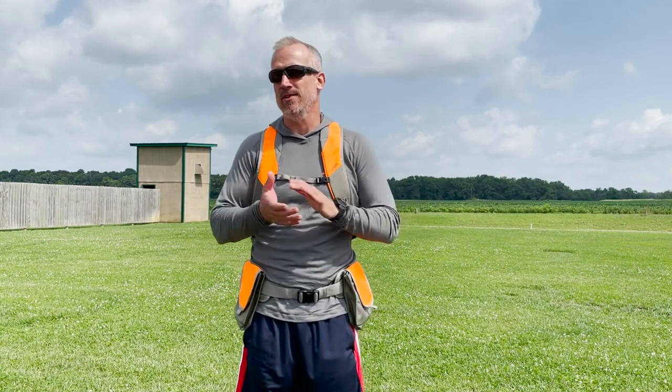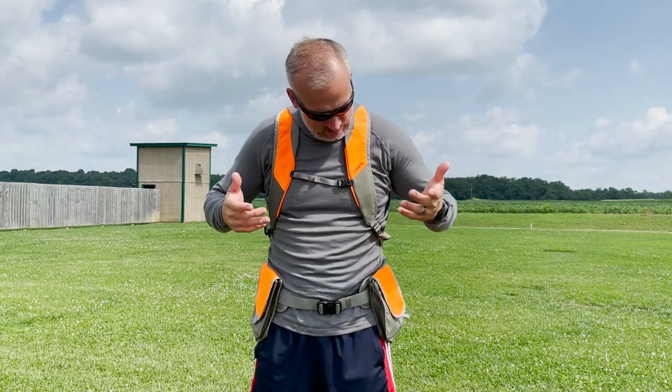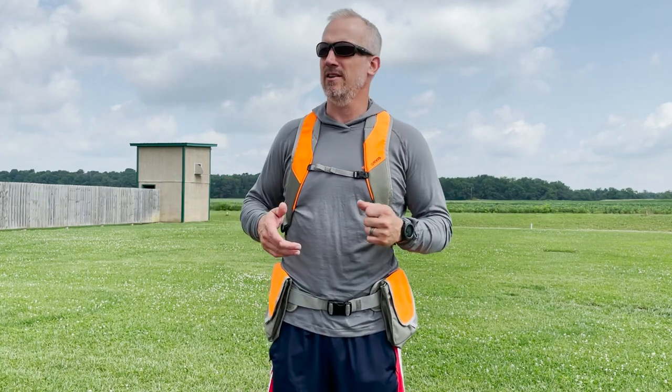So the Pro LT — in the name, it's lighter. 42% lighter according to Orvis' information. And why is it lighter? It's lighter because there's less to it — quite a bit less, almost 50% less. So I'm going to run through the vest and show you what they've changed on this versus the Pro series hunting vest.